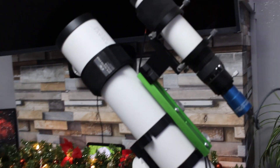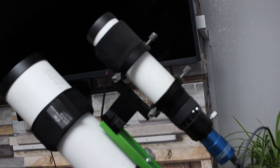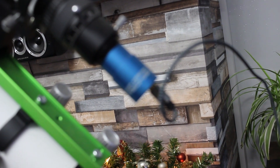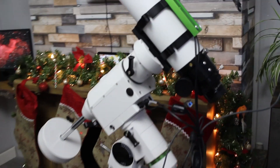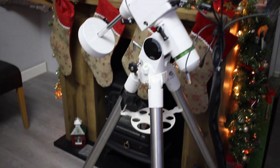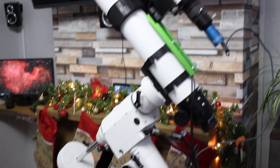Sat on top of the scope I have the Altair 50mm guide scope and the Altair GP Cam, which is a mono camera. This allows me to use guiding when I'm doing my astrophotography, which enables me to take longer exposures.